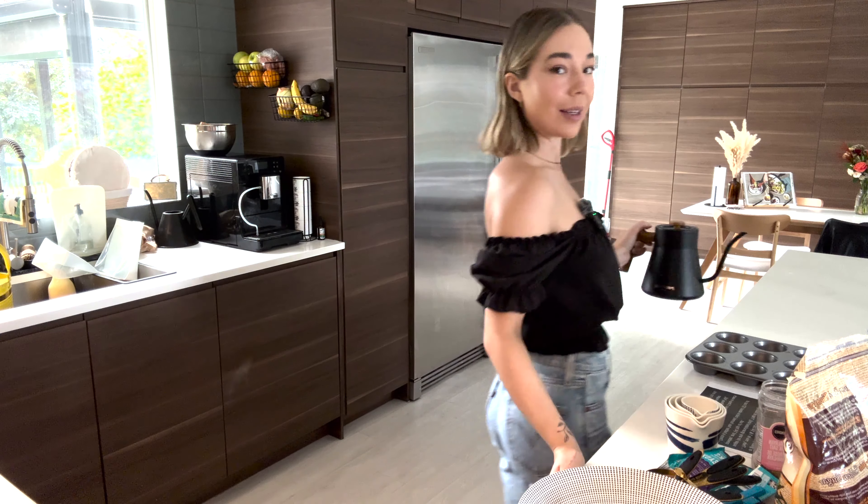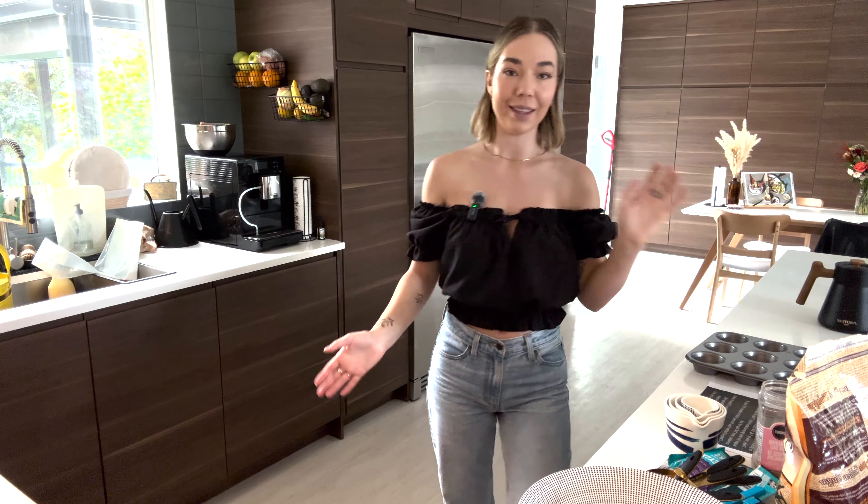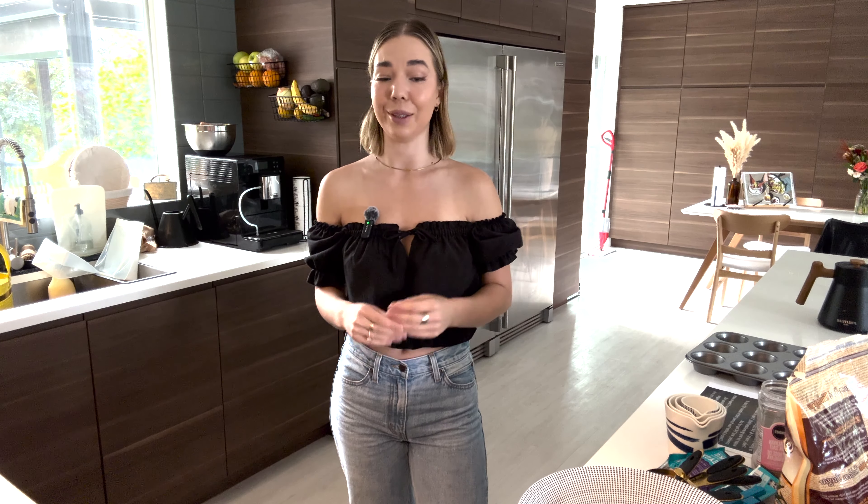This recipe is the chocolate chip sourdough muffins that I post all the time. They're so good. I like breaking them apart and putting them on top of my Greek yogurt. I like to just eat them as a quick snack. I like to gift them to people. They're amazing.